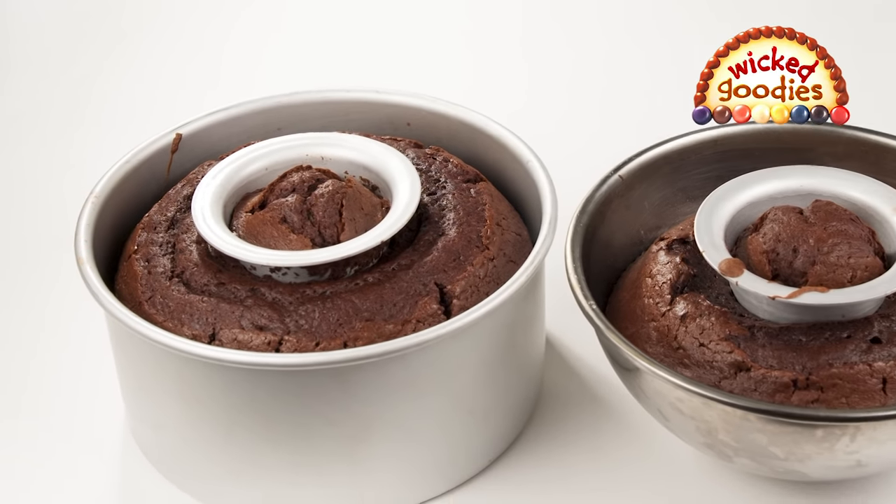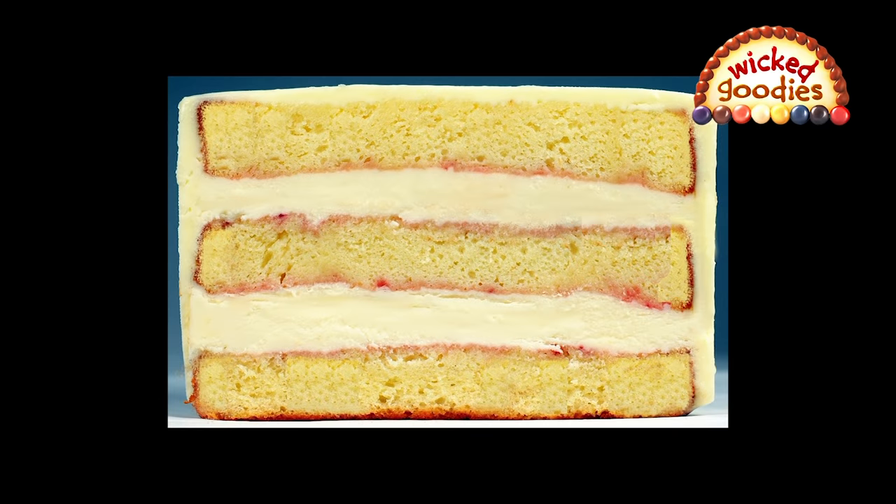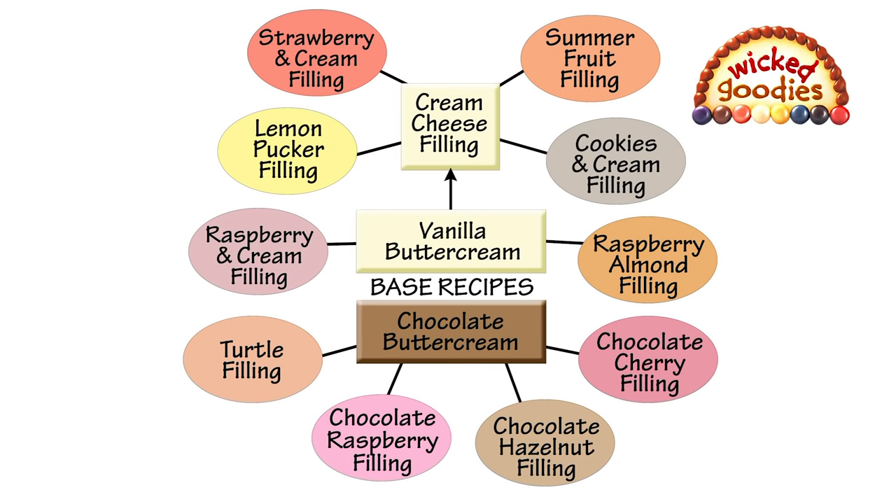Once you've baked your cakes and set them out to cool, it's time to prepare the fillings. It's important to choose stable cake fillings. For reliable filling flavors, check out the 10 formulas on my website.